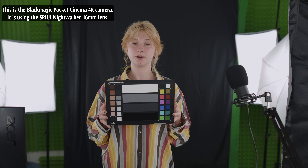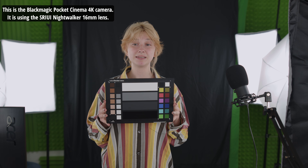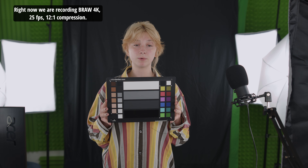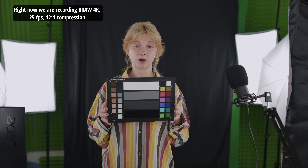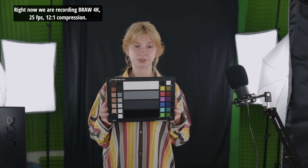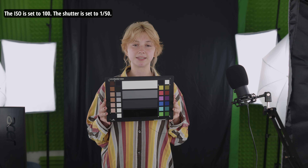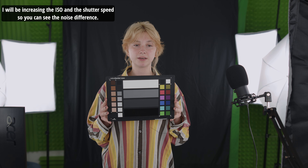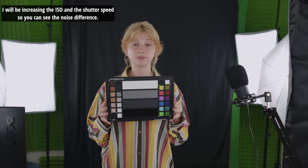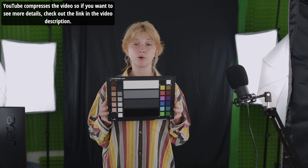This is the Blackmagic Pocket Cinema 4K, using the Surui Nightwalker 16mm lens. Right now we are recording B-Raw, 4K, 25fps, 12 to 1 compression. The ISO is set to 100 and the shutter is set to 150. I will be increasing the ISO and the shutter speed so you can see the noise difference. YouTube compresses the video, so if you want to see more details, check out the link in the video description.